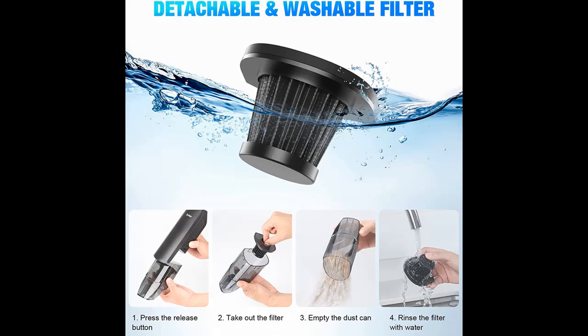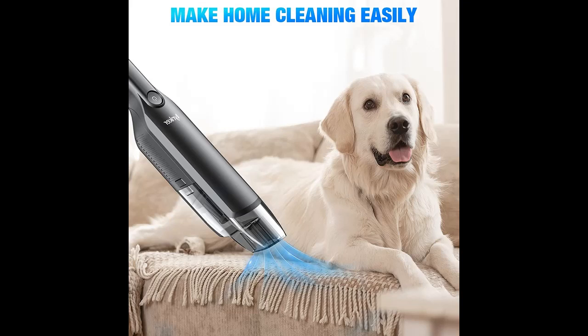The cordless vacuum cleaner handheld adopts an ergonomic handle, a light and flexible wireless design, and three suction nozzles, which can be widely used in various occasions. The working noise is lower than 70 dB, making it an excellent choice for cleaning the car, kitchen, home, garden, and office.